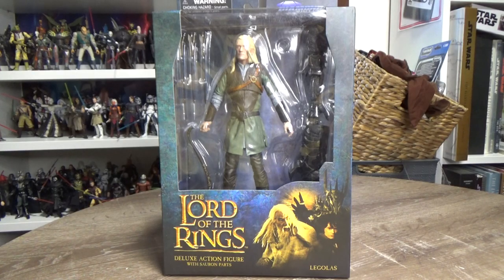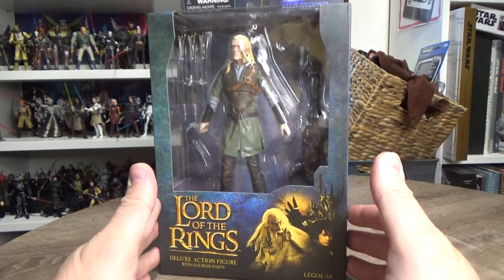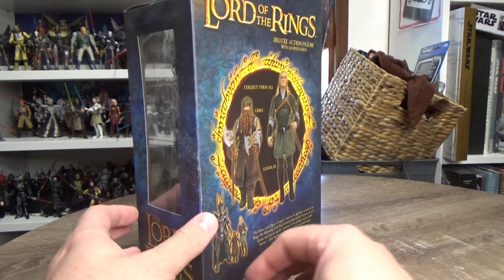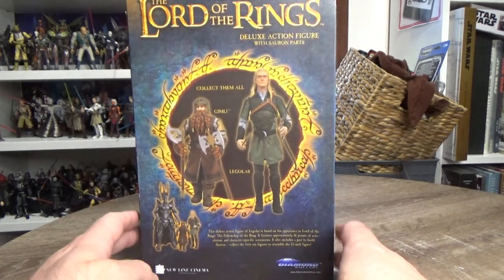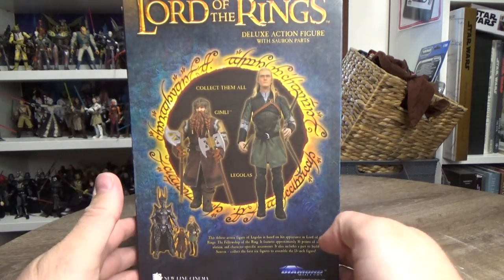Hey, what's up everyone, thanks for tuning into another video. You might be saying that's not a Star Wars figure, that's a Lord of the Rings figure — and yes, you're absolutely correct. I just received this one today. I got Aragorn a couple of weeks ago and will be doing a review of him as well. Today I've got a Diamond Select Series 1 review — I have Gimli and Legolas.